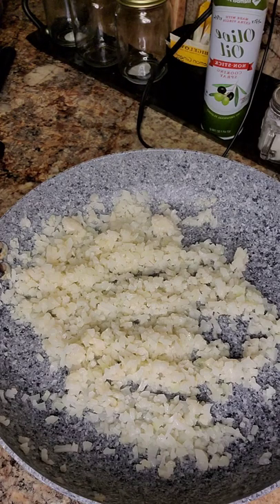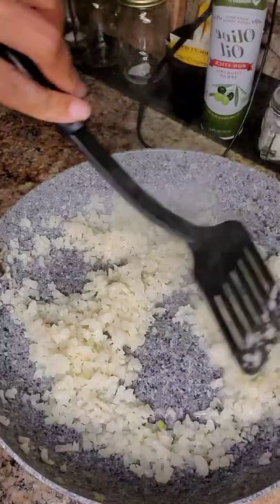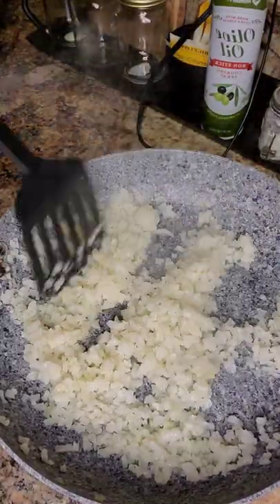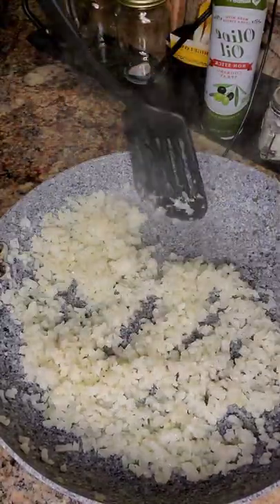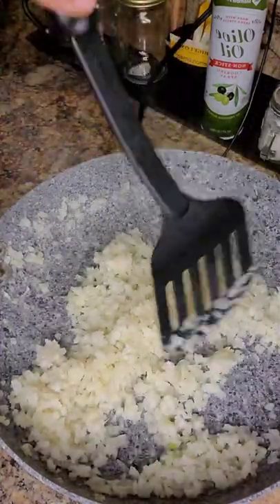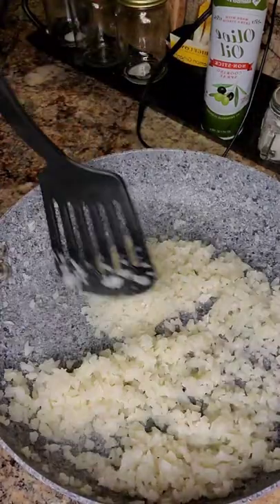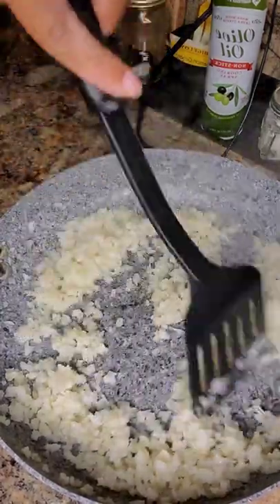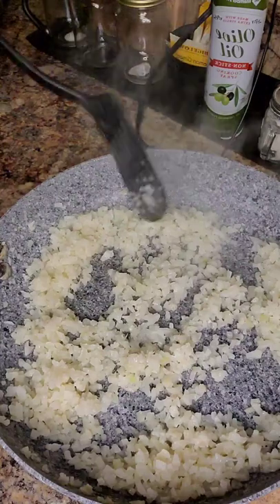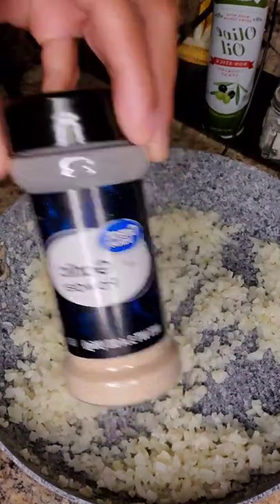Season to taste is everything. If you feel like you need to put more than what I'm putting, go for it — remember this wasn't a full bag of cauliflower. In my short video I definitely hit it with more seasoning. So this is something I do: I hit it with some garlic powder.